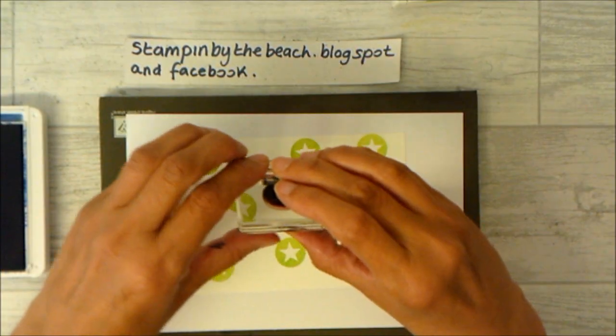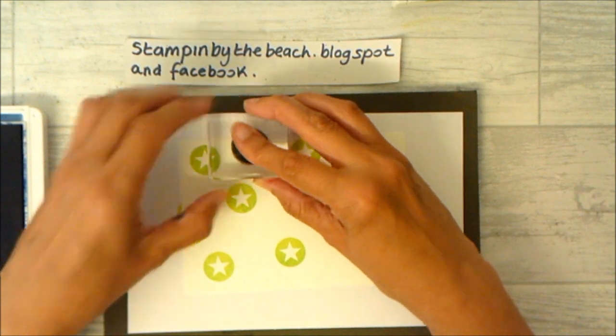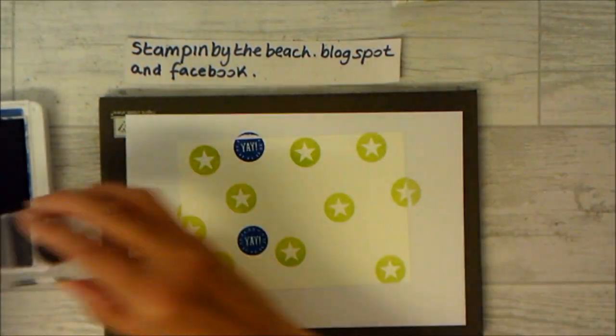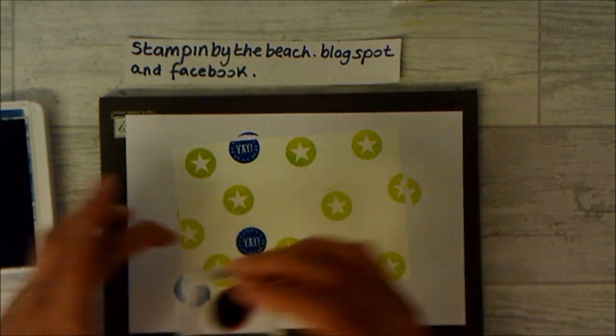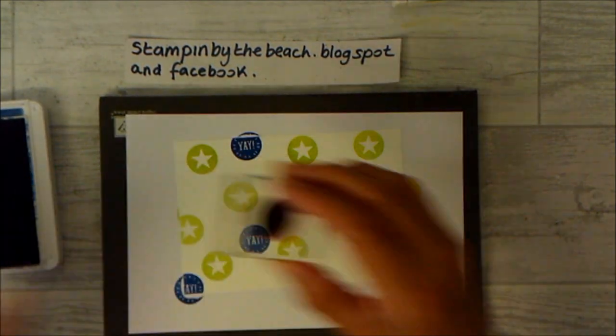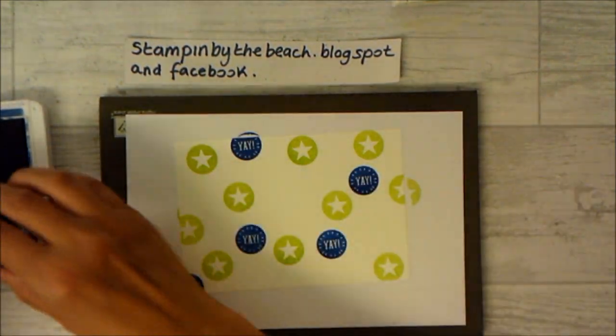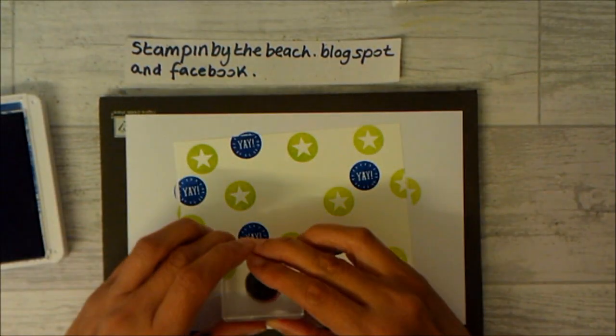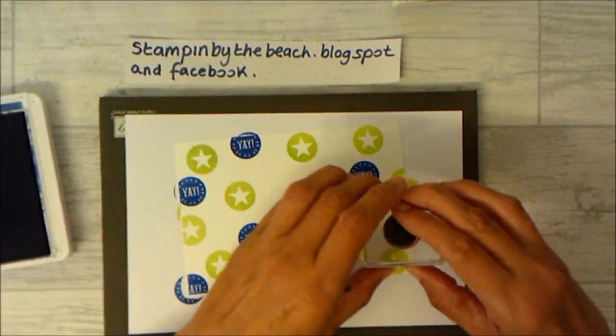I've used this set so many times you can't even see what you're doing anymore — you can't always see which way up it is. I love this colour, Blueberry Bushel. This is one of the new in-colours this year — a really pretty blue. Blue and greens are my favourite colours.